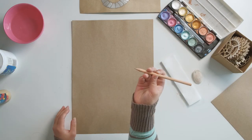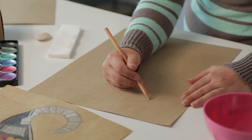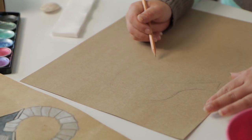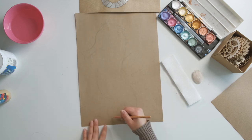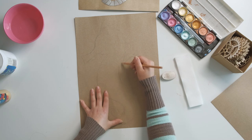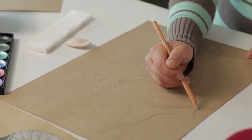Beginning with a pencil, all I'm going to do is draw the silhouette of my seahorse. As you can see, this is just a really rough drawing and I'm not worrying too much about that steampunk aesthetic just yet.